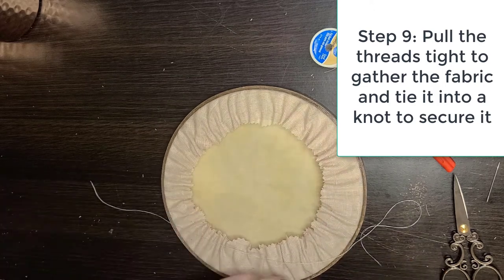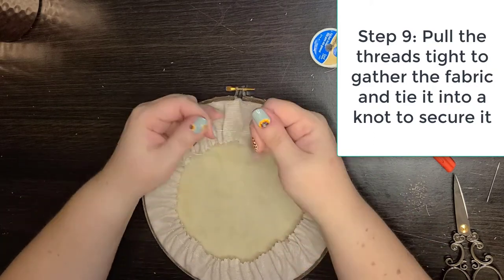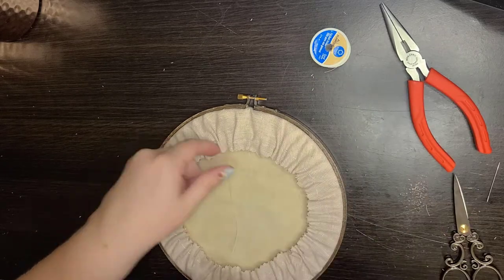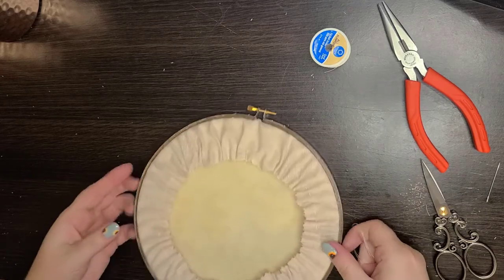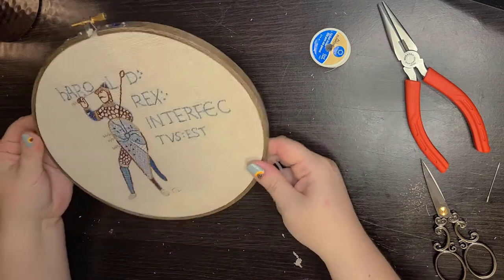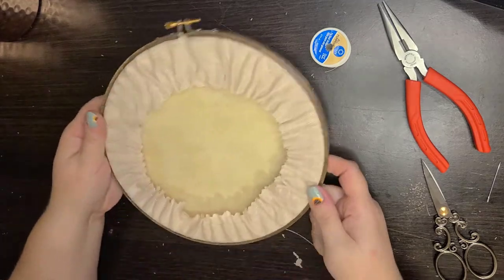If not using floss — since thread is so thin — just tie another half hitch and cut it. The floss is decorative, but the thread doesn't need to be. Then check it to make sure it's where you want it. This one's ready to go off to my friend in Nebraska — and this is what the back looks like.